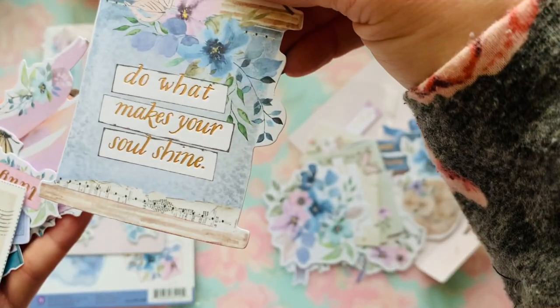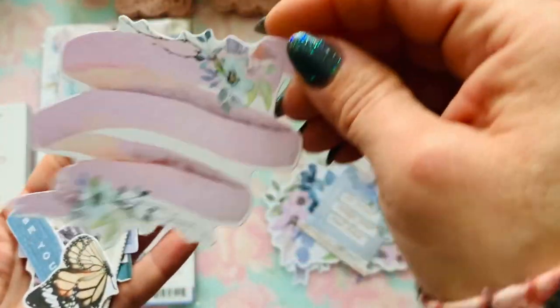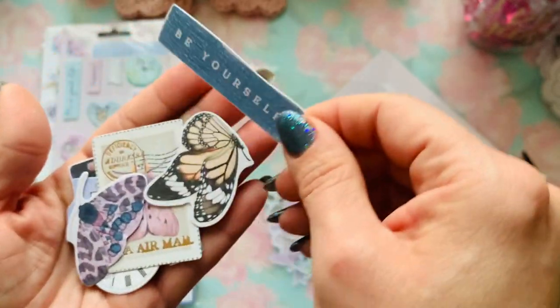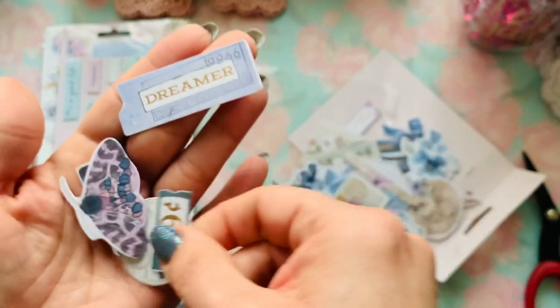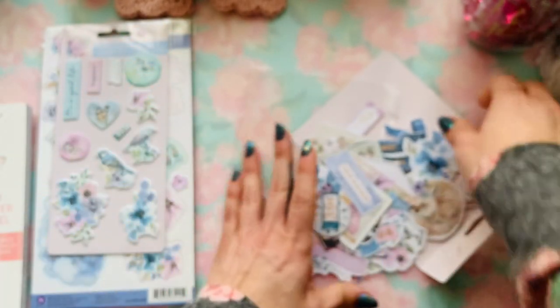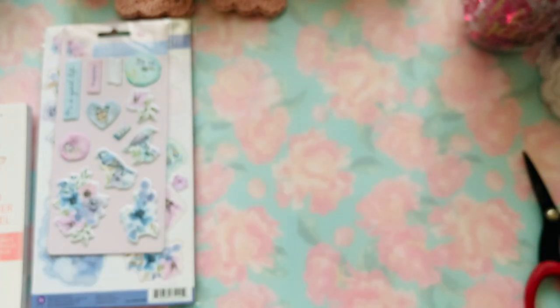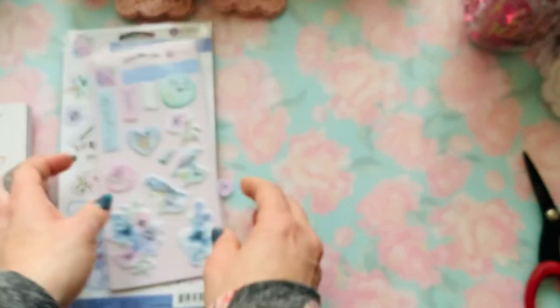Look at this floral arrangement — oh my goodness! 'Do it, makes your soul shine.' Right here is a banner — you can add whatever you want in the middle of that. 'Be yourself.' So that is that one. I already showed you the stickers, so that's it for the Watercolor Floral by Prima.